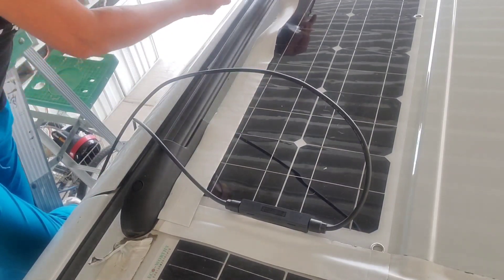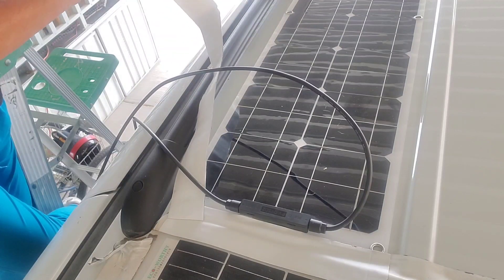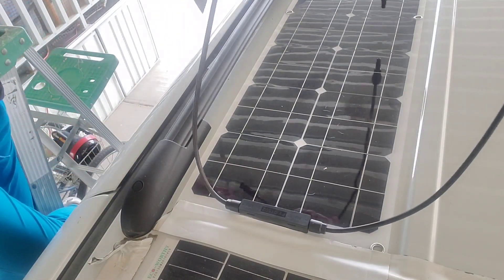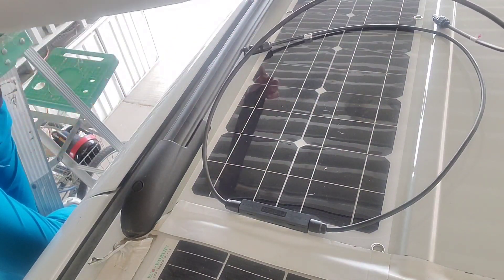I'm just going to do it to there for now and then move up. Eternabond also makes a double-sided tape, but RV Rebel Girl said she used it and didn't think it worked very well.